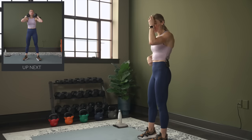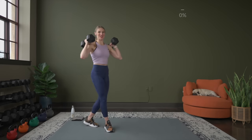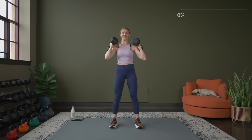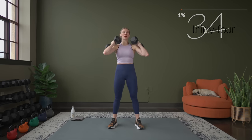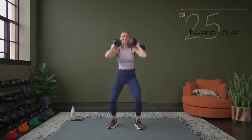Two sets for each here, and then we're going to hit a burnout set. Grab your dumbbells and let's get ready to go. Bringing those dumbbells up on your shoulders, shoulders roll down and back. Make sure the weight stays in your heels. Because we are focusing on the glutes, right at the top of your squat when you come up, think about squeezing the glutes, pushing your hips forward. And squeeze.